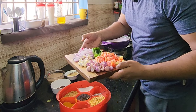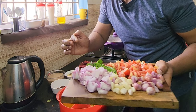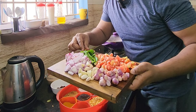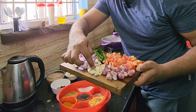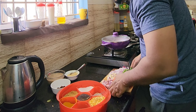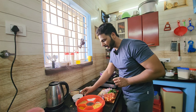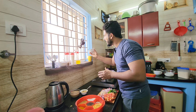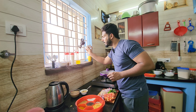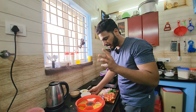We have chenna vengayam, takkali, vengayam, karuwapela, kanjumalaga from our hometown, and pundu. Something special today: pahatham — dried onion — dried onion.